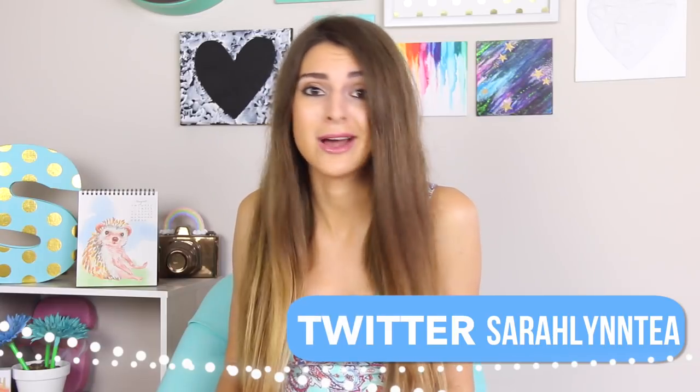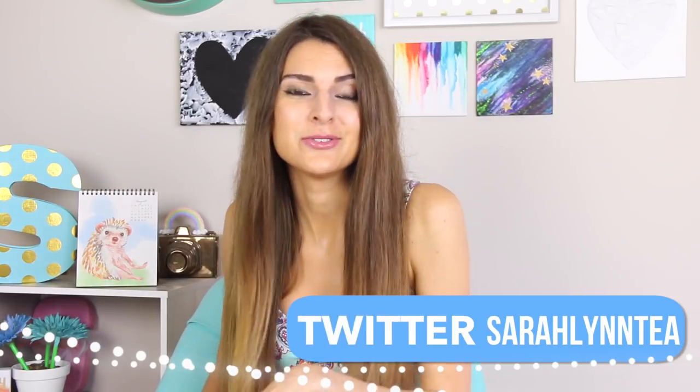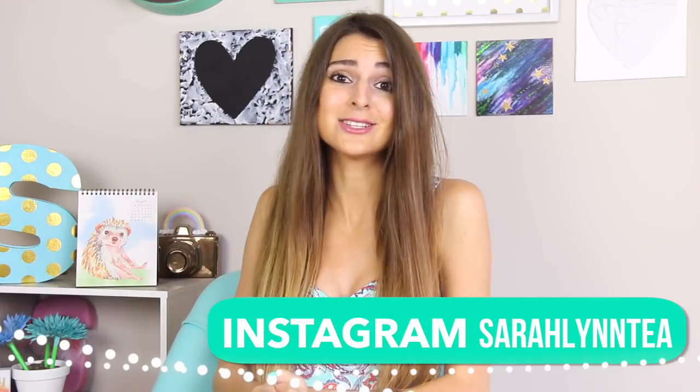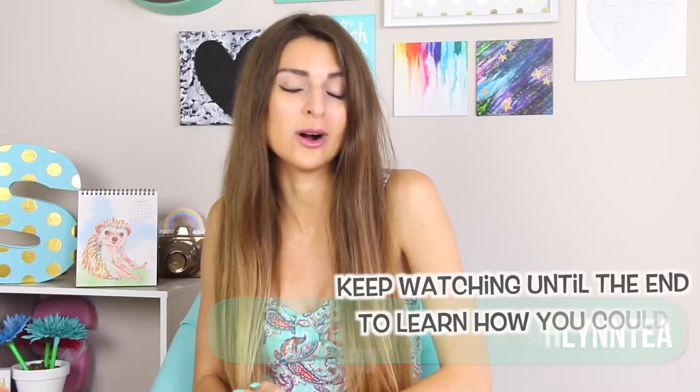Hey everyone, it is time for a brand new Wreck This Journal episode. Unlike hotel floors and elevator buttons, I am not skipping number 13. And just to prove to you all that it's actually lucky, I have included a giveaway at the end of this video, so stay tuned if you want to win a Wreck This Journal of your own.